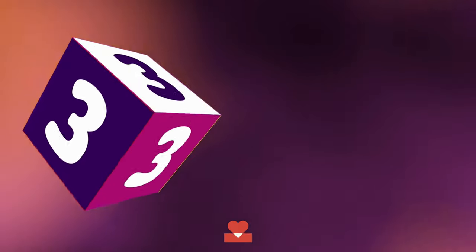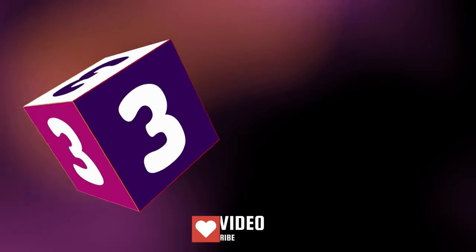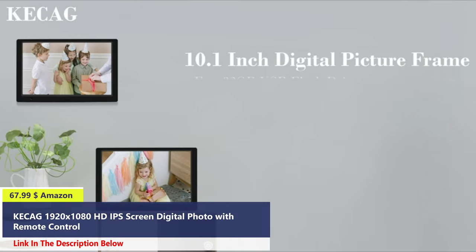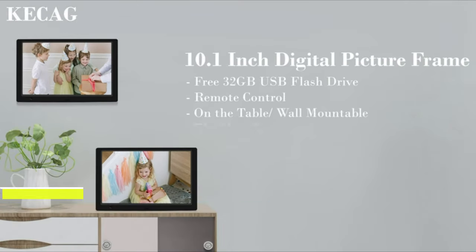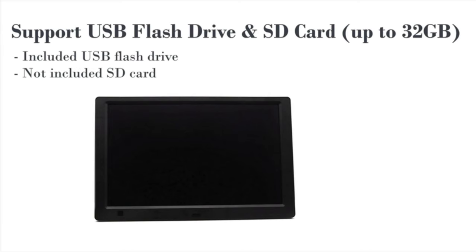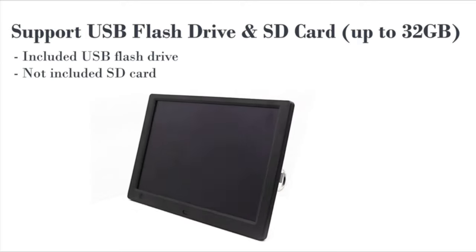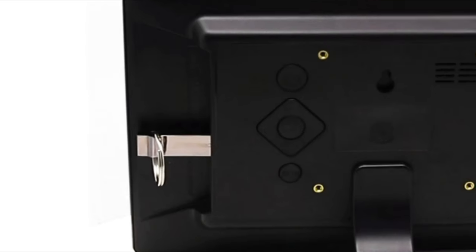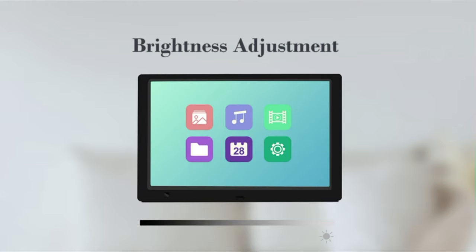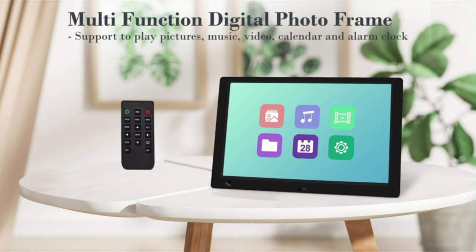Number 3. The digital picture frame is equipped with a high-quality 180-degree wide-angle IPS screen with a resolution of 1920x1080, providing an excellent viewing experience from all angles to reproduce every wonderful moment and better show color and detail. It comes with a 32GB USB flash drive which can store over 30,000 photos. The electronic photo frame can also be used as a video player, music player, calendar, alarm, and more to meet your various needs.